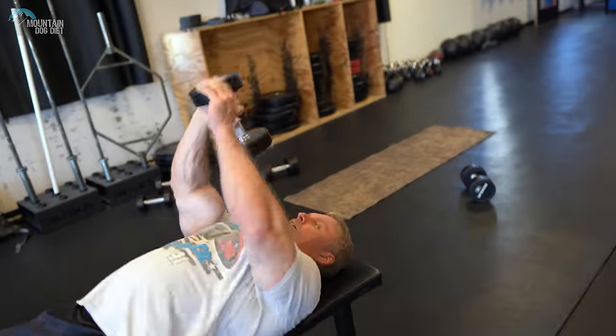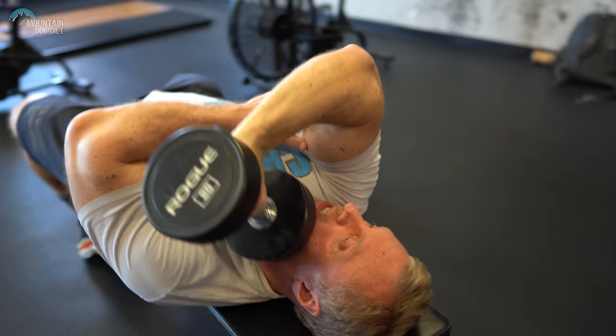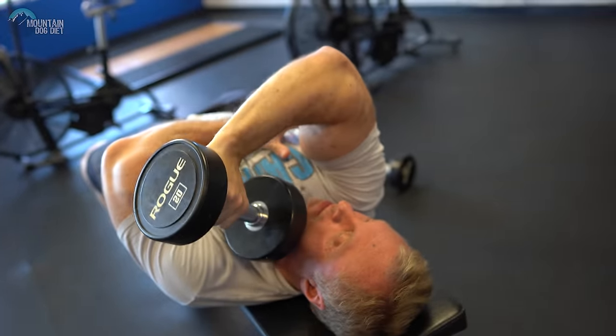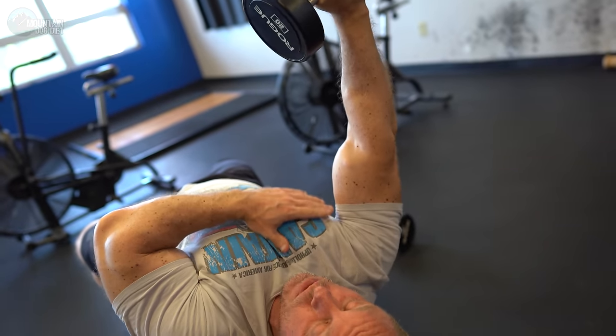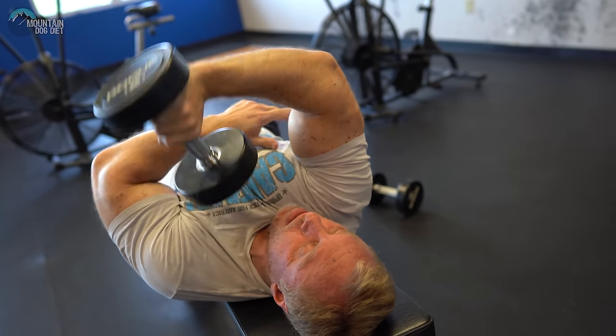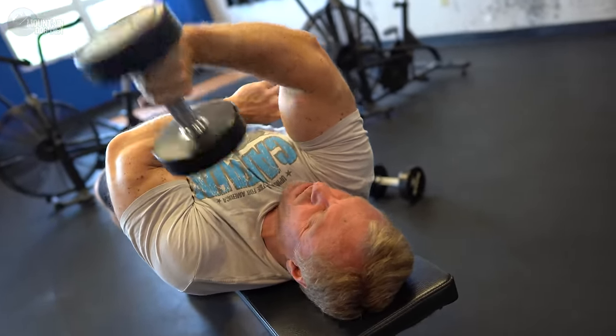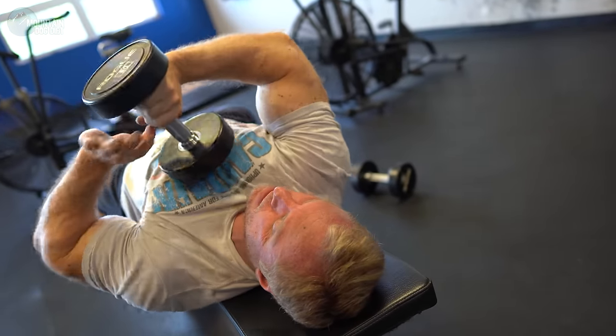Our third exercise — I don't really know what to call it. I used to call them L extensions, because you're going to take your arm down like this into an L shape. We're going to do these one arm at a time. It's a unique angle that really hits your whole tricep. Start over here and bring the dumbbell down just like this. You don't need to come back too far that way — if you do, you're going to put all the tension on your chest. Come up here so you still have tension right there. You don't need to lock it out either — four-fifths of the way up, constant tension. It really digs into that long head on the inside.